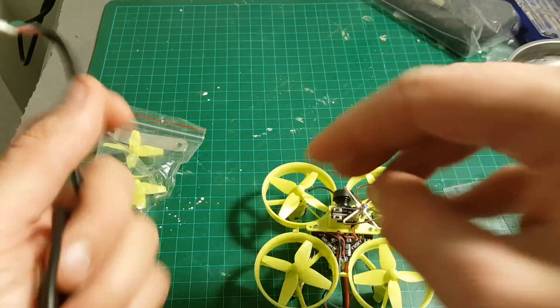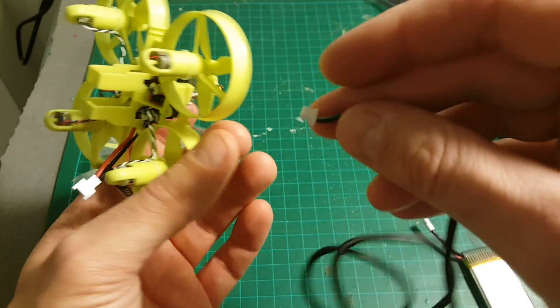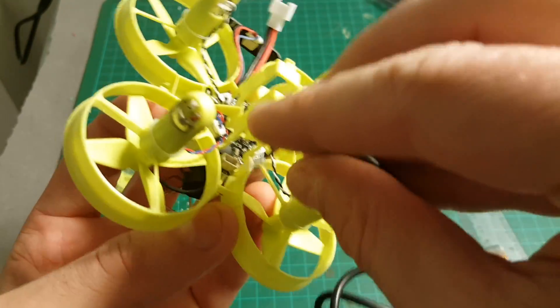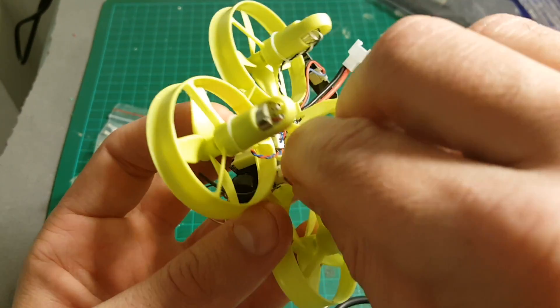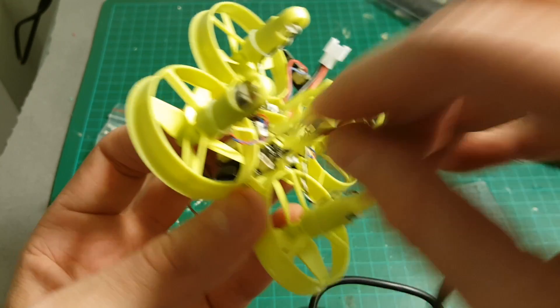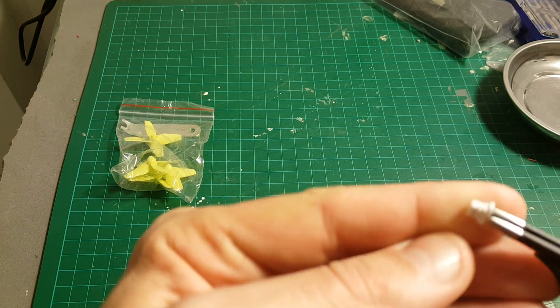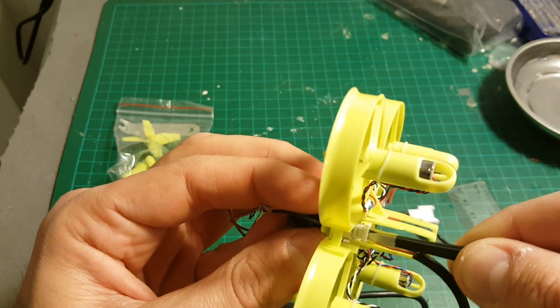You also have this USB cable that enables you to connect it to the computer in order to configure it on CleanFlight or Betaflight. You just have to connect it here — it's a little bit hard to insert, but with a little bit of practice you will do it. The best way is to use a tweezer to hold it and press it in.